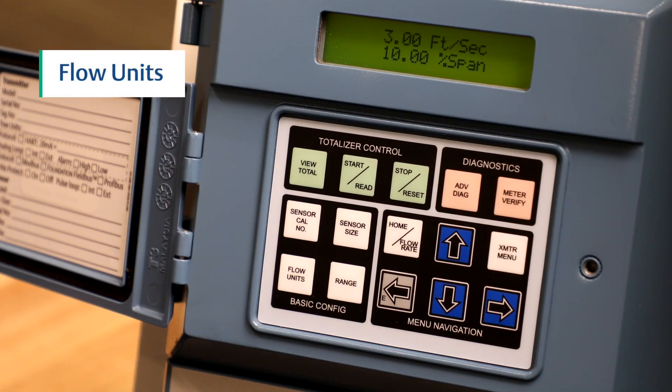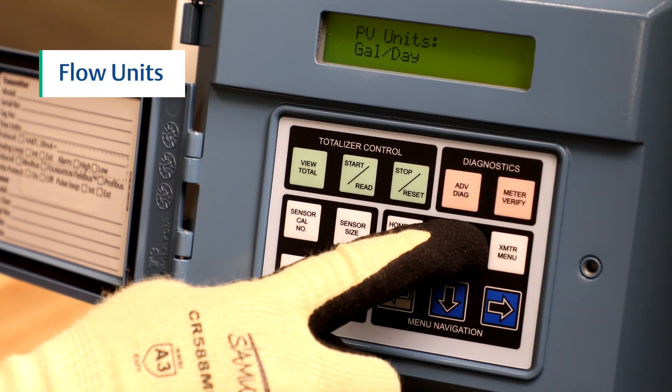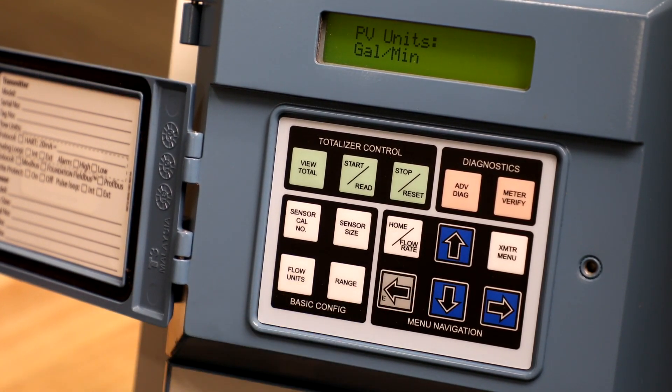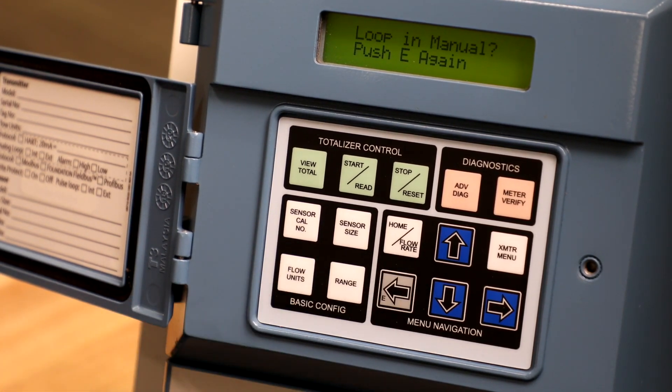To configure the flow units, press the flow units button. Next, press the up and/or down arrows to scroll through the options for flow units. Press the E button or the gray left arrow to select your flow units.